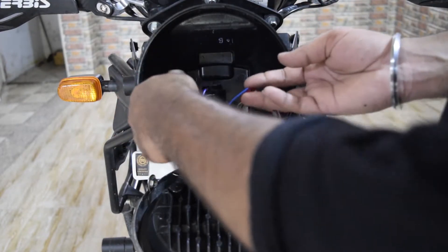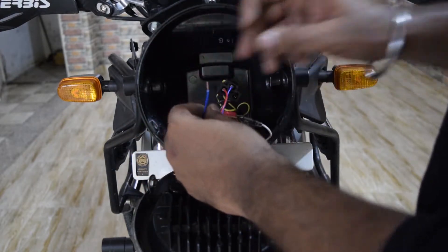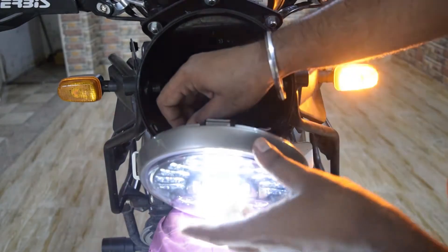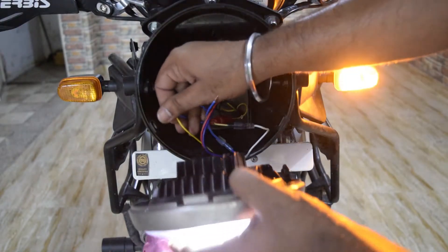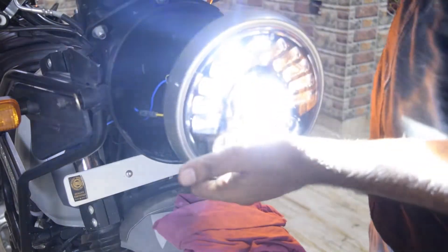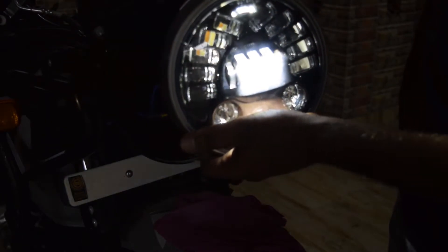I have to connect the main socket and the DRL socket. Now there are two wires which are the indicators — blue for the right indicator and the other for the left. Let's check: we do ignition on. You can see the left side indicator is running. Now we will connect to the left side indicator. Then we take the other wire and connect it to the other side — the right indicator is also working.